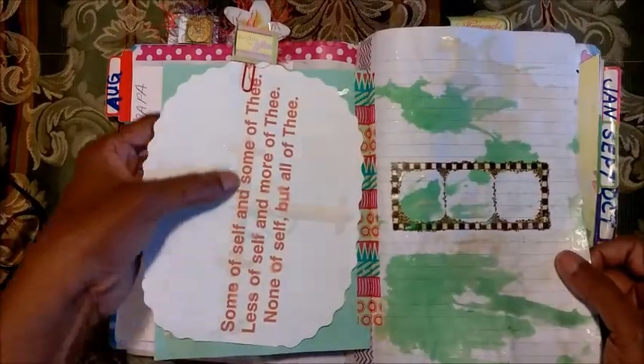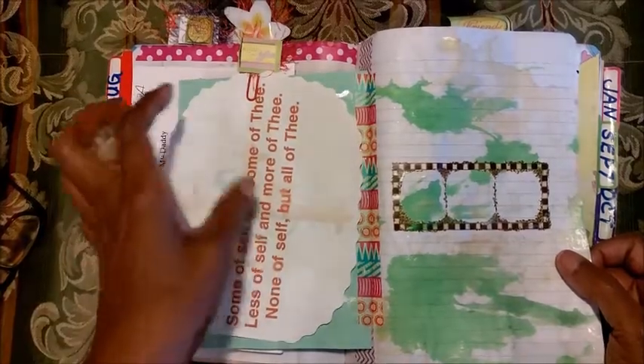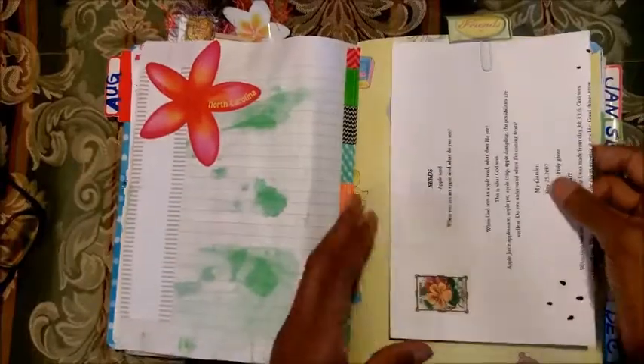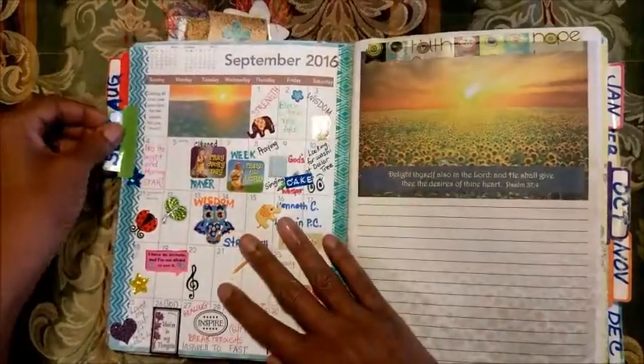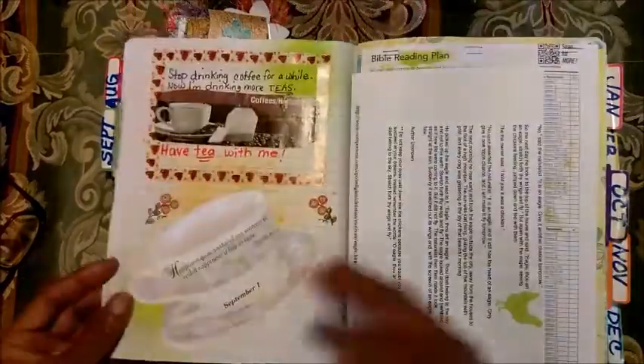Some of self and some of thee, less of self and more of thee, none of self but all of thee. I just put scrapbooking paper over it. This was September - the same thing, a prompt right in here.